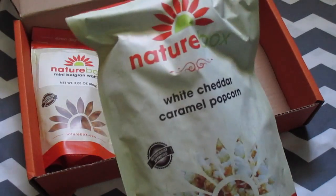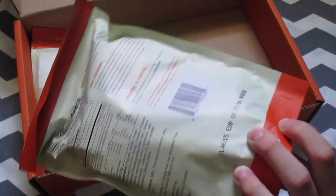The next thing I got is this white cheddar caramel popcorn, and this was actually really good — I really liked it.